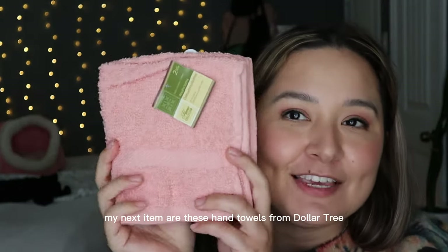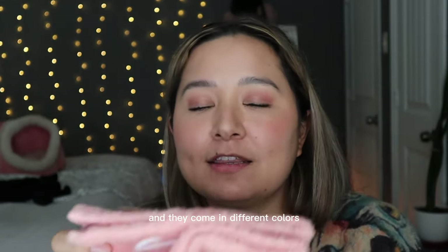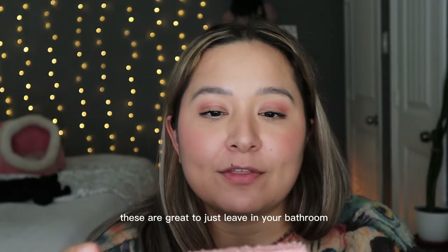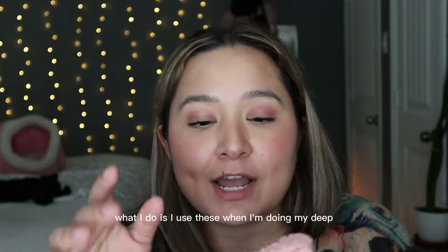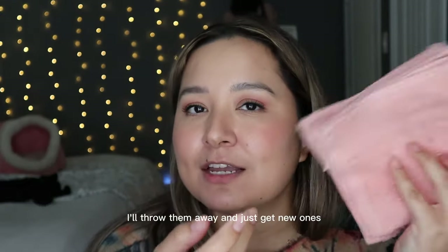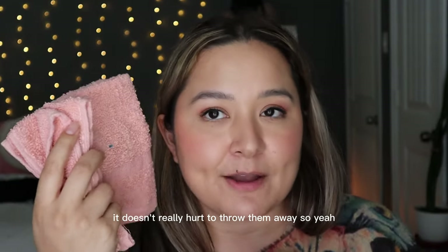My next item is these hand towels from Dollar Tree — they come in a pack of two and in different colors. Today I chose the pink ones but I normally get the white ones. These are great to leave in your bathroom to dry your hands. I use them during my deep cleaning and then throw them away and get new ones since they're very affordable.